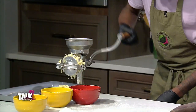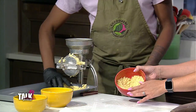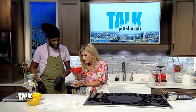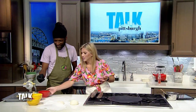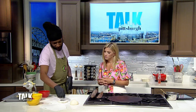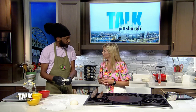So when you mill it, it comes out like a powder. That's great. And this is what you end up with, and it's actually seasoned with a little bit of garlic and stuff in there. You can smell that. That smells great. And this is the dough that you roll out. It's simple — just flour with some baking powder and baking soda.